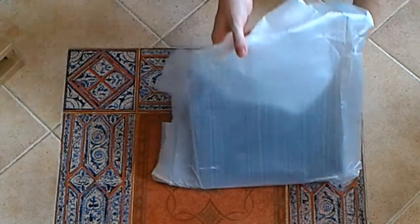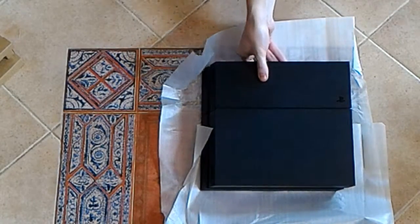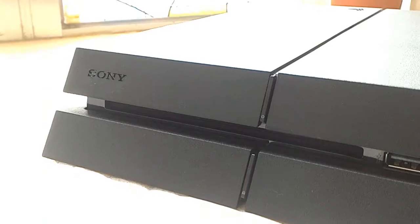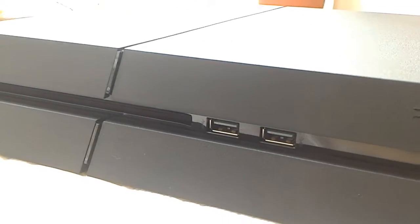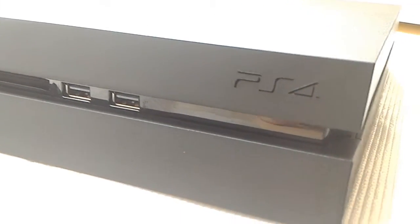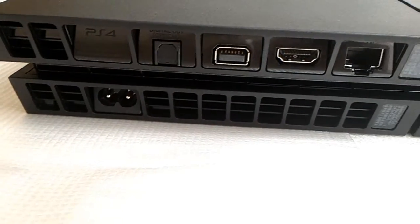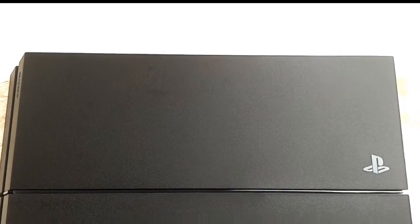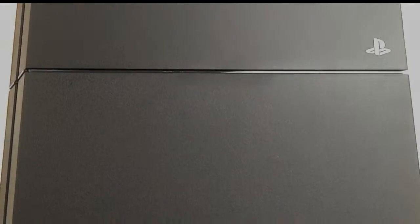Already mentioned is the matte finish, replacing that awkward glossy plate, now with a mechanical rather than capacitive button as well — some sweet design choices in my opinion. We're now gaming with a 10% lighter machine, from 2.8kg to 2.5kg, using 8% less power, from 250W to 230W. It's also a little quieter.